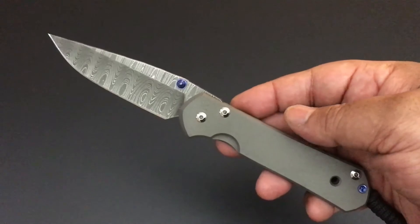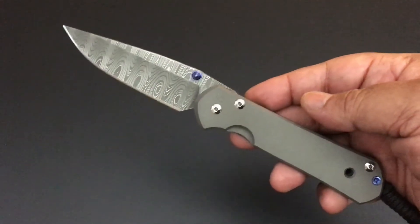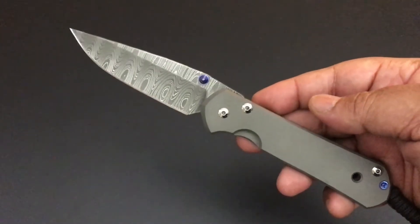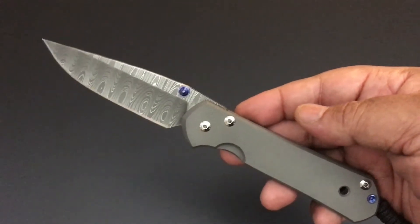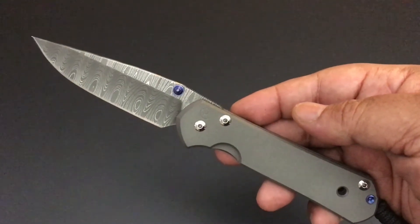Hello YouTube, this is Keith Kevin Kinn. How you doing? I hope you're doing well. It's time again for another Knife of the Day.